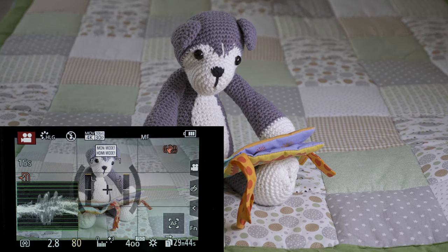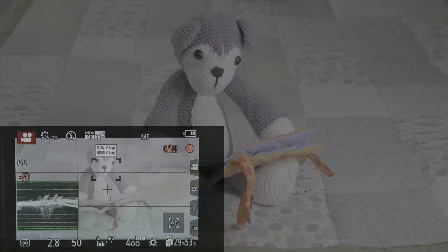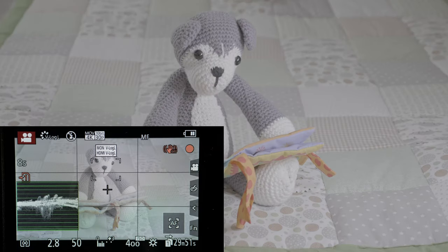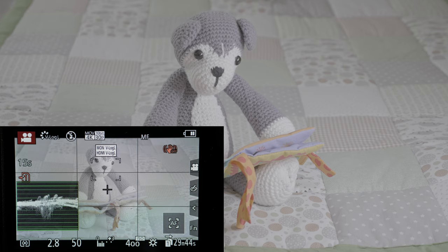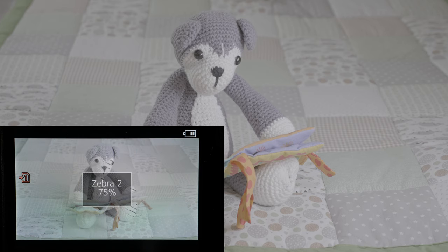Now with the VLogL upgrade you also have a waveform monitor to get the exposure right, and you can use the waveform monitor in conjunction with the zebras or either of the tools alone. Exposing VLogL is a bit different — you have to set your zebras to at least 80% or 75%, as pure white in VLogL is about 80%.